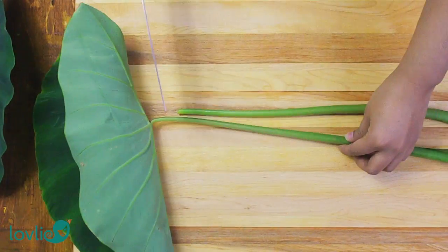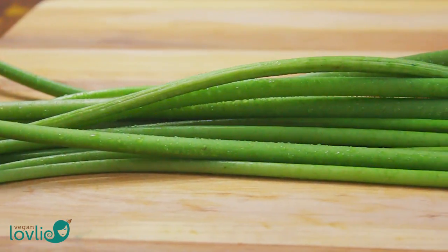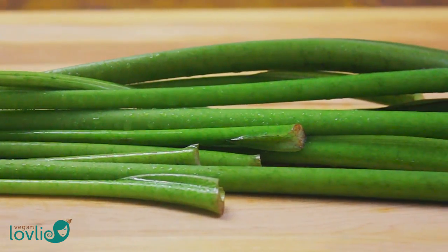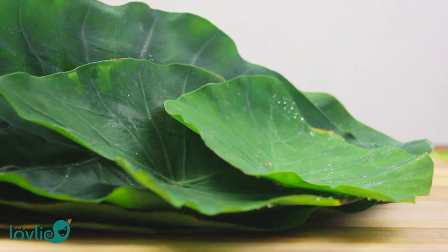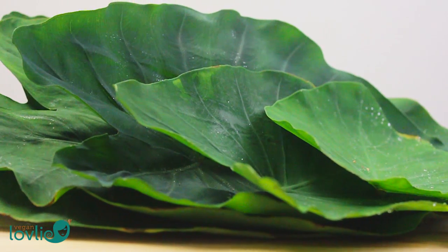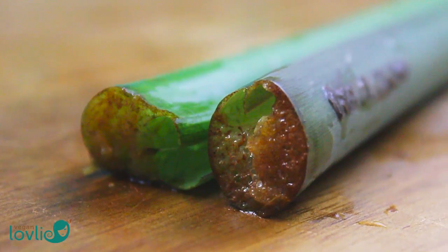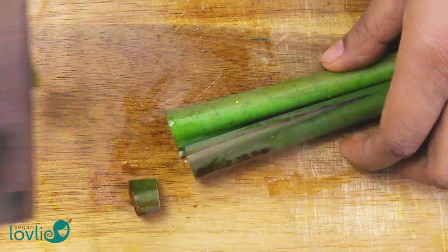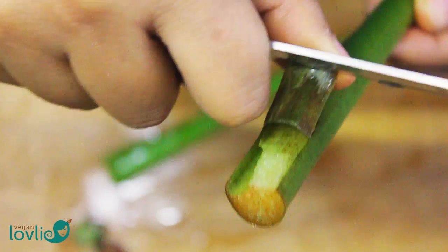In this recipe we are using the stems, which are also known as corms, as well as the leaves. First, separate the leaves from the stems. There are a few varieties of taro roots and leaves. The one I've grown is the white taro, which produces leaves and corms of a green color. The purple taro produces stems of a purplish color and they are somewhat tougher to cook. The stems contain a substance that can cause irritation if they come into contact with the skin, so if you have sensitive skin you may want to wear rubber gloves while preparing the taro leaves.